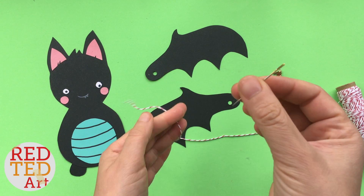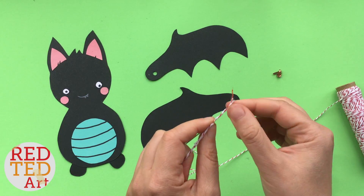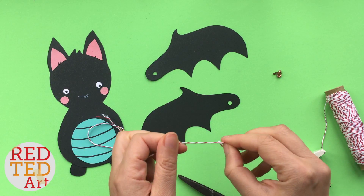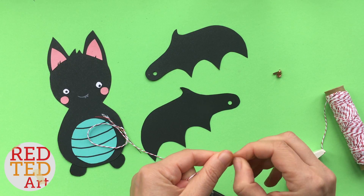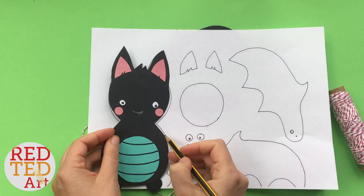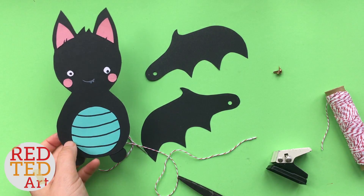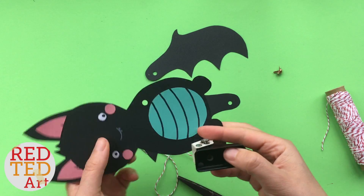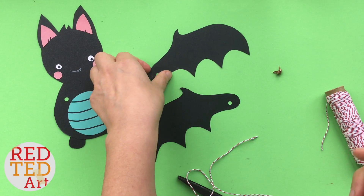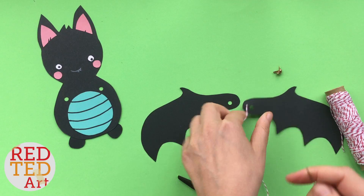This thread is quite thick so I've got quite a big needle — it might be a bit tricky and you might need a little help with this bit. Tie a knot. You also need to make a hole here and a hole here on the body piece.